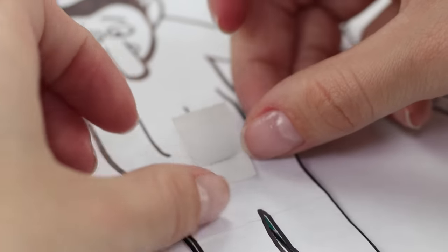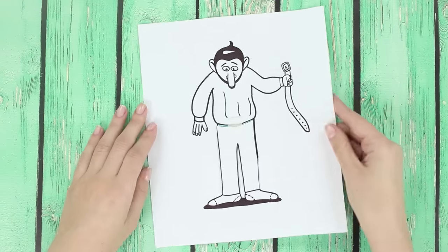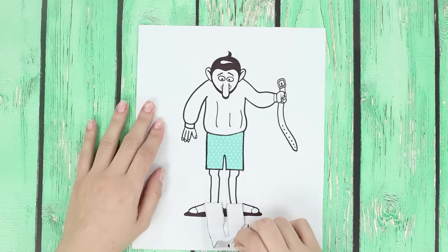Attach the pants to the sweater with a piece of paint tape. If a friend is in a bad mood, show him this picture. This will put a smile on his face.